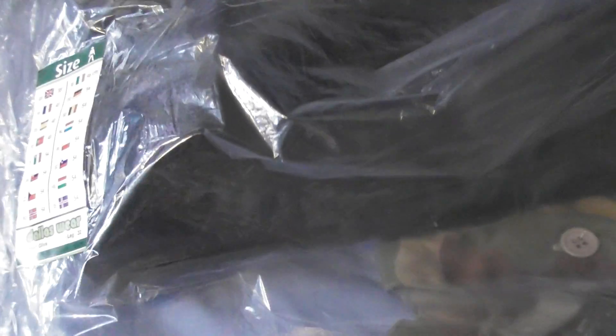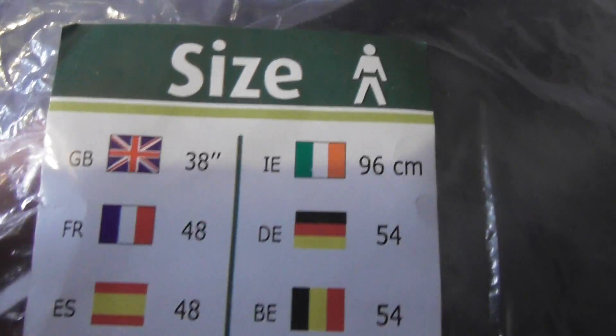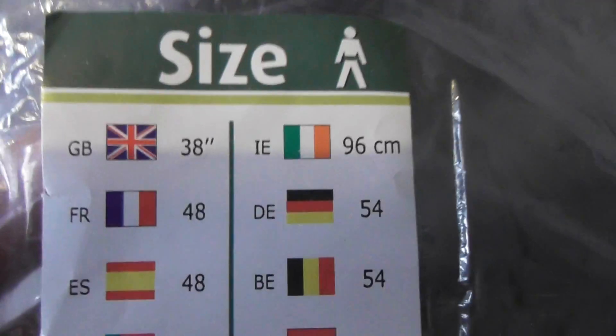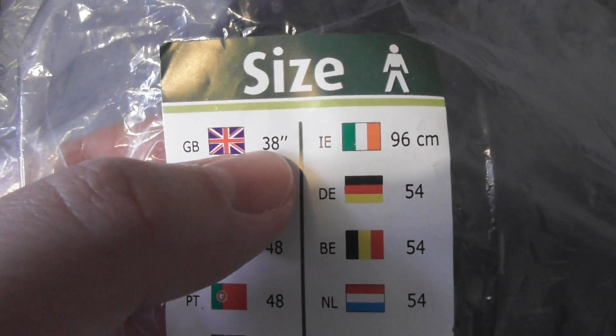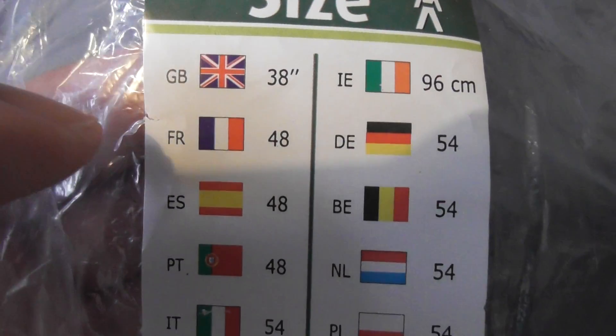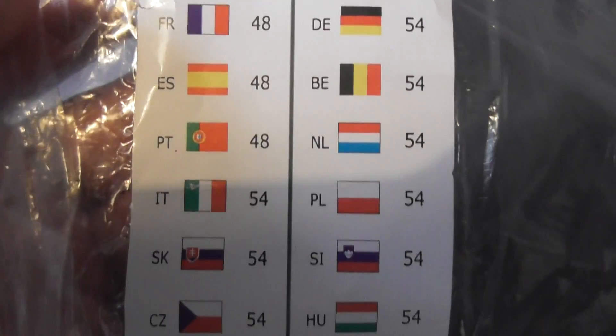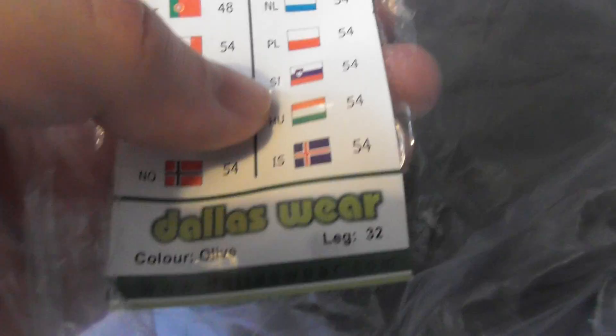You've seen the navy blue. Each pair comes in its own plastic bag with a size chart so you can choose your size. A 38-inch waist is what I've chosen, and you can see the equivalent measurements for different countries. For leg length I've gone for 32 inches.